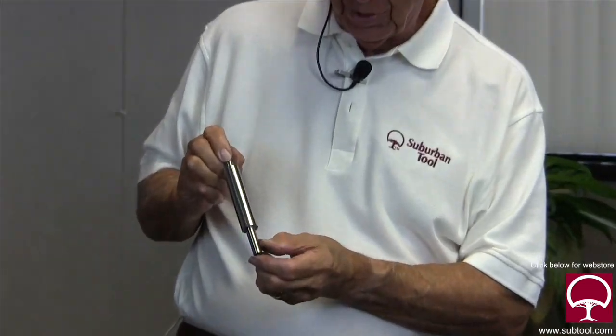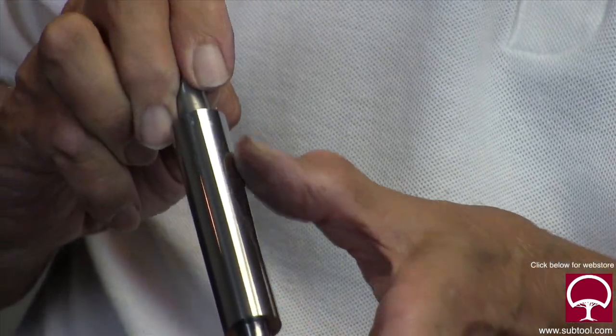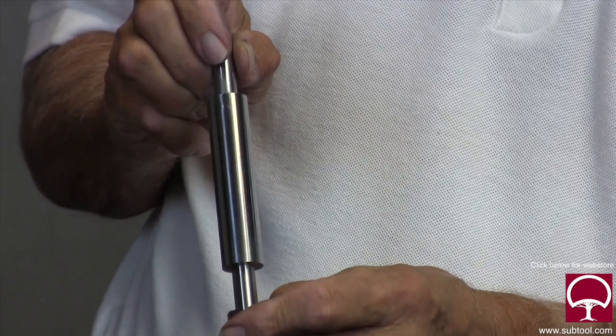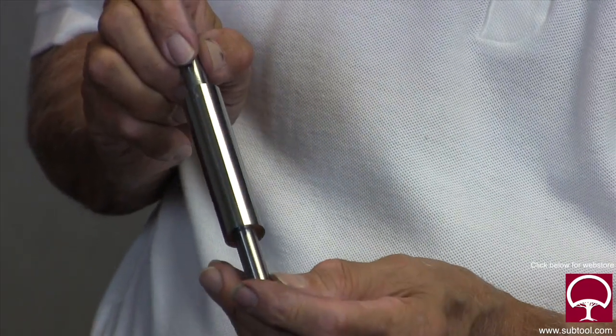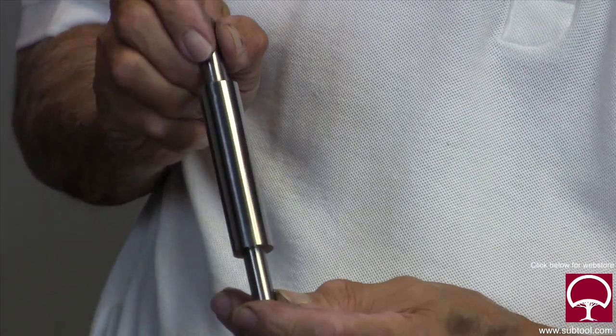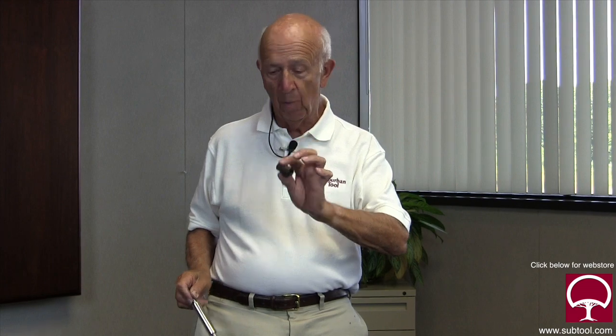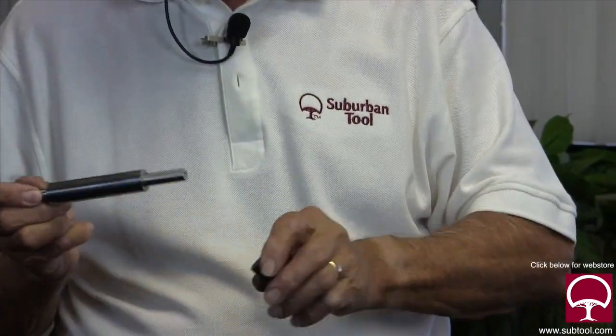This is a part that we've already lapped, but we're going to take another one and show you how we lap it. Look at the difference — this has been ground, this has been lapped. What a difference in the finish. The lapped finish looks almost like chrome, and it's not chrome. This is 8620 steel — nothing special. That's what it looks like when it's lapped. We're also going to lap an ID and fit it to one of these minor diameters.